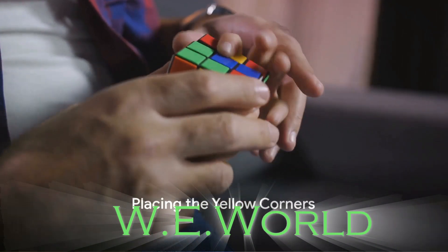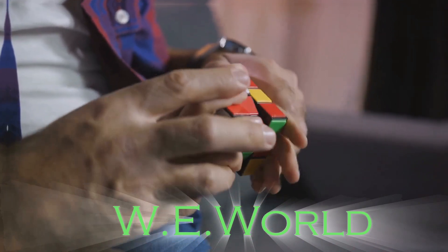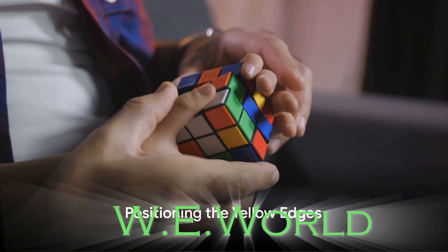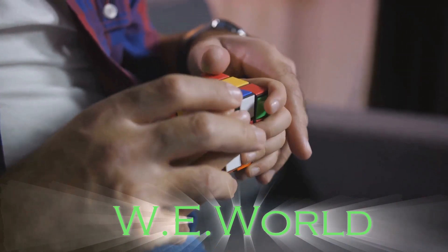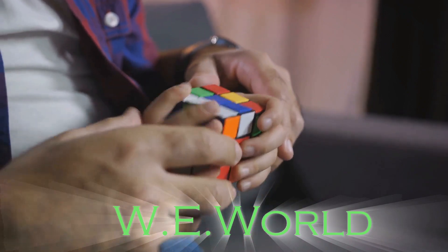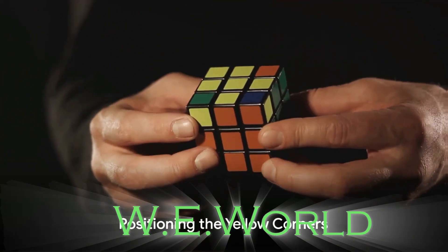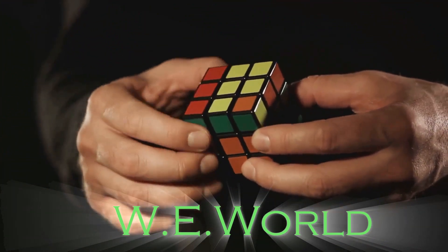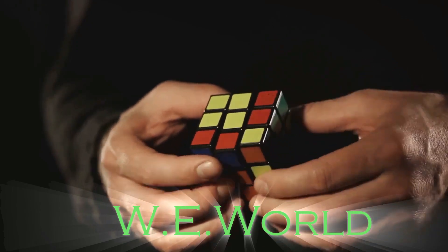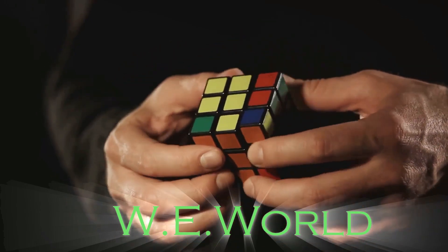we seek to place the remaining yellow corners. This involves another algorithm to rotate the corners into their correct orientation. The penultimate step is to position the yellow edges correctly, achieved through yet another algorithm which swaps the edges around without disturbing the corners. Finally, we reach the last step: using a final algorithm to swap the yellow corners around without affecting the rest of the cube.